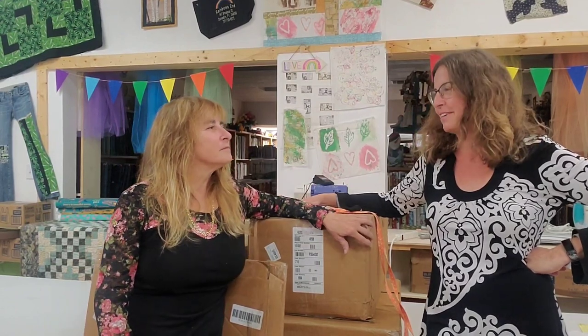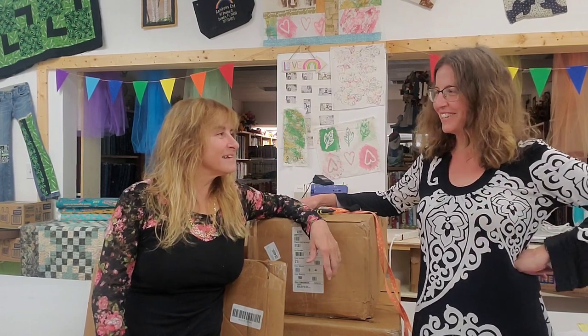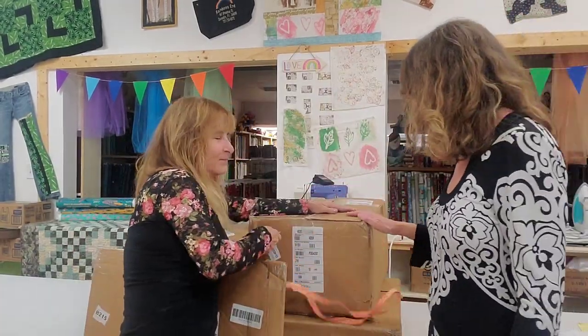Hi everybody, guess what — we got more boxes! This is the third video today, so we're in the same clothes. She just feels like she needs to explain that because she feels like you guys might think she's dirty wearing the same clothes three days in a row. You can see the abuse I put up with — we already said this at the beginning of those three videos.